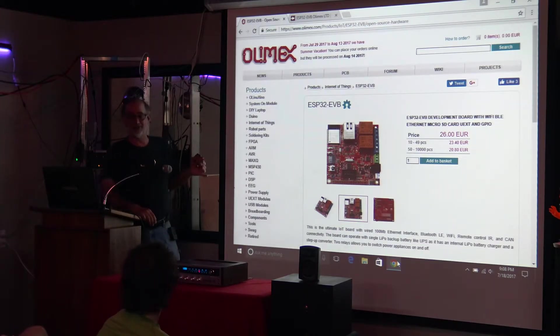The only downside to this is it's so new, there's not a lot of stuff available already developed online. There's tons of stuff for the 8266. The core has been ported to the Arduino system, but there's not a lot of libraries yet. I'm going to start working on a few myself.